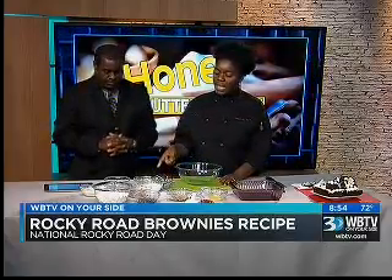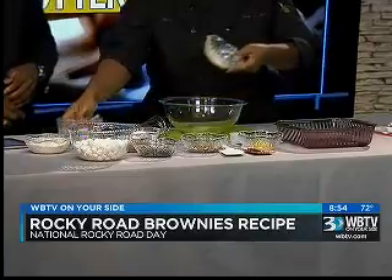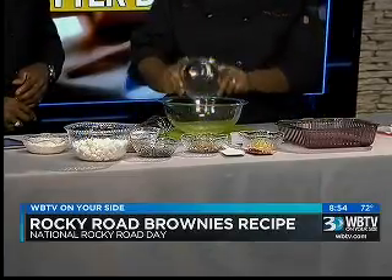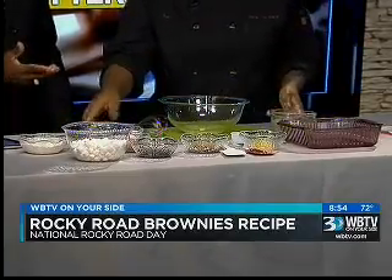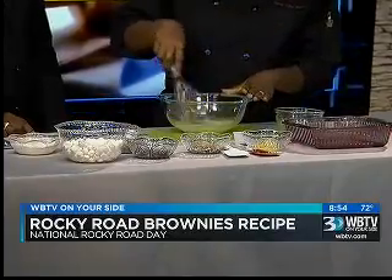So we're going to make our Rocky Road brownies tonight. We've got a half a cup of melted butter. We're going to add a quarter cup of hot water — it has to be hot. It helps dissolve the cocoa and also enhance the flavor.